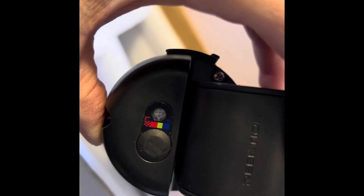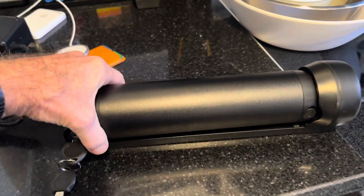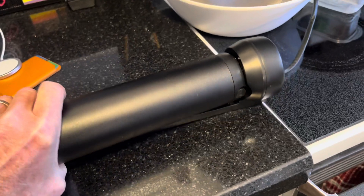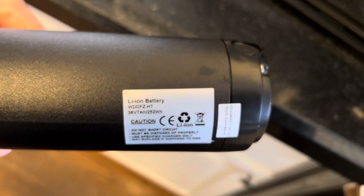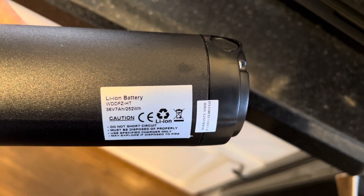I'm going to press it. Well, it's not responding — maybe I'll plug it in. So I've got the key here, and this battery actually slides out. It's got a mechanism in there.